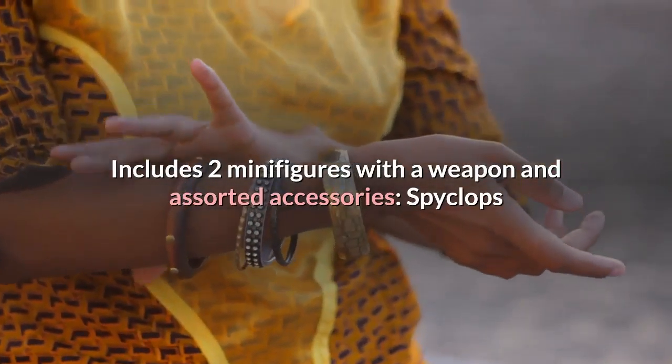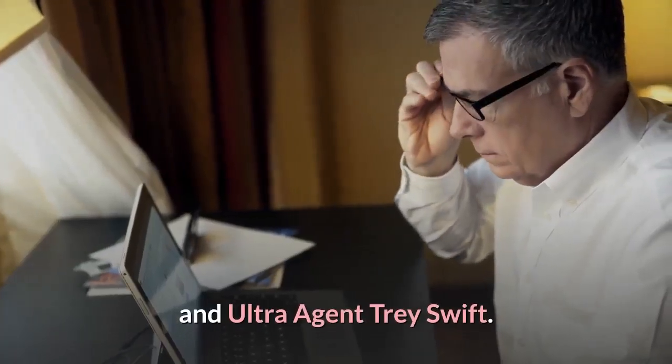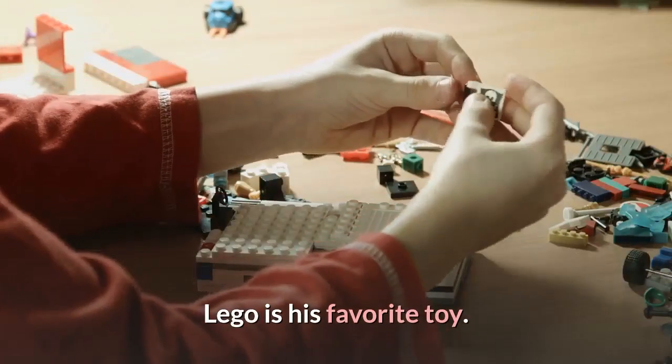Includes two minifigures with a weapon and assorted accessories: Spyclops and Ultra Agent Trey Swift. Review: My grandson loved it. LEGO is his favorite toy.